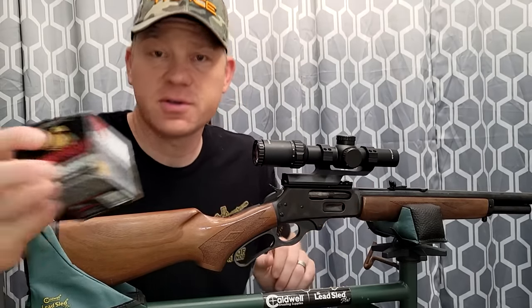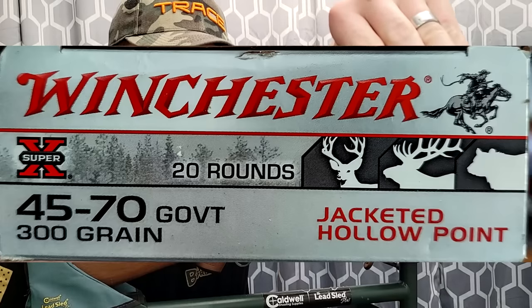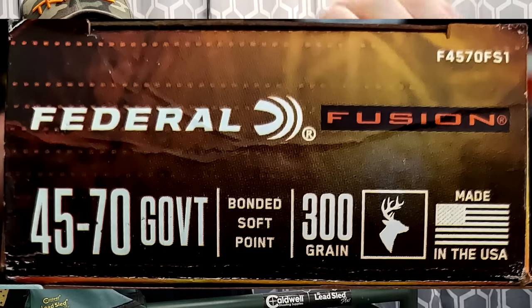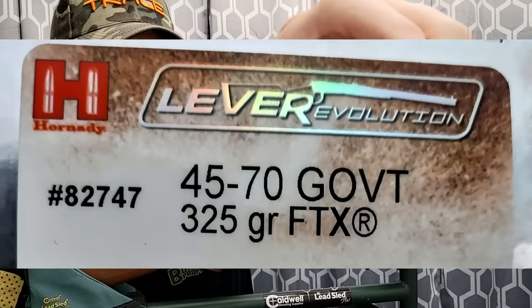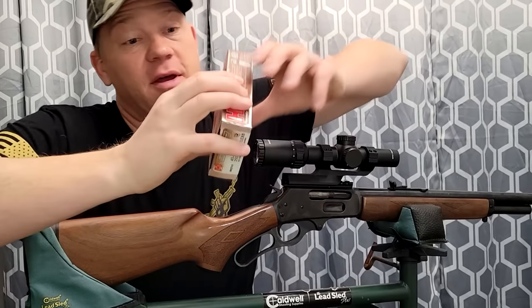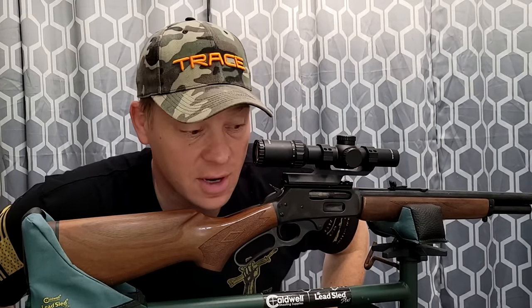I've got five different types of ammo. First: Fort Scott Munitions 300 grain. Then we got some Winchester Super X 300 grains — these are actually what this rifle is sighted in with. Then we got some Federal Fusion, also 300 grainers. Then we got two different Lever Revolutions: these are the 325 grain GTX. I'm not impressed with these — I took a big axis deer with these last year and had to track it like 200 yards. And then I've got the Lever Revolutions in 250 grain.